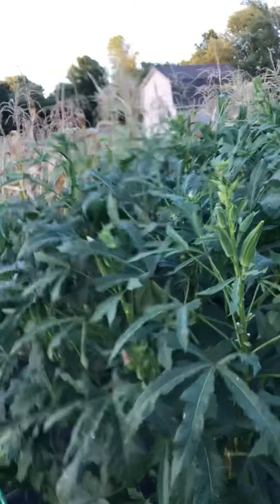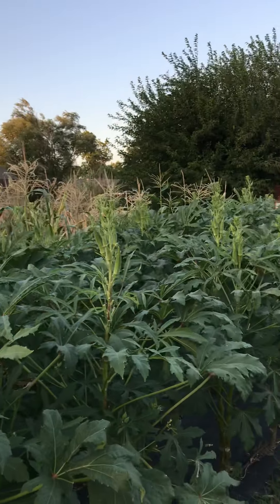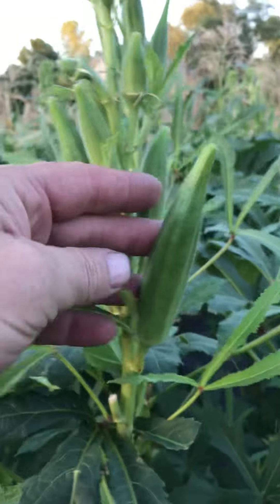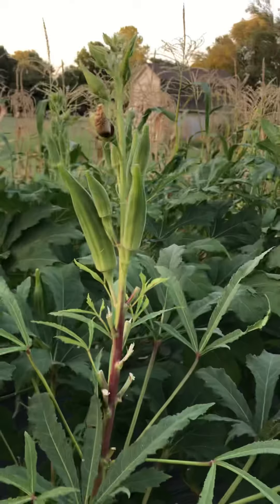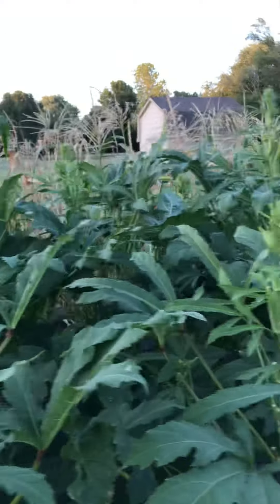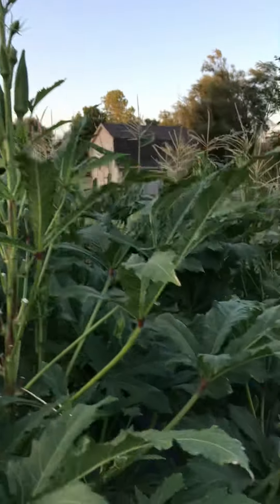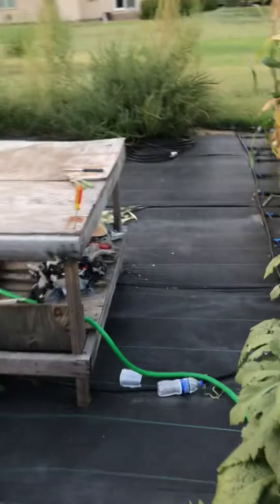Good evening everybody, Bearded Plainsman. I thought I would give you a quick video on okra. You can see there's lots of them. We've been getting 30, 50, 60 a day off them. You can't pull them, you have to cut them. Let me get some clippers real quick here, see if I can do this one-handed.